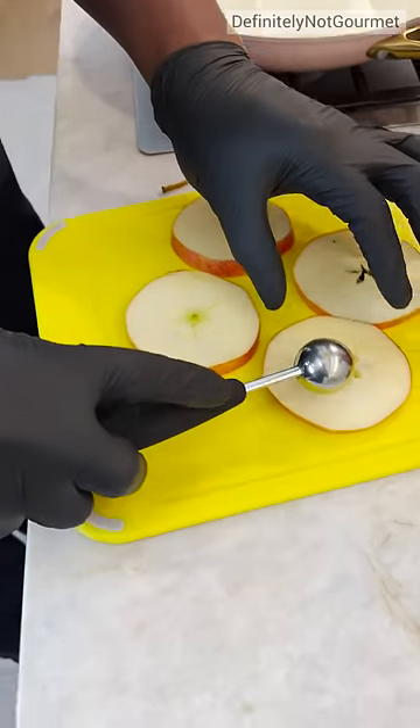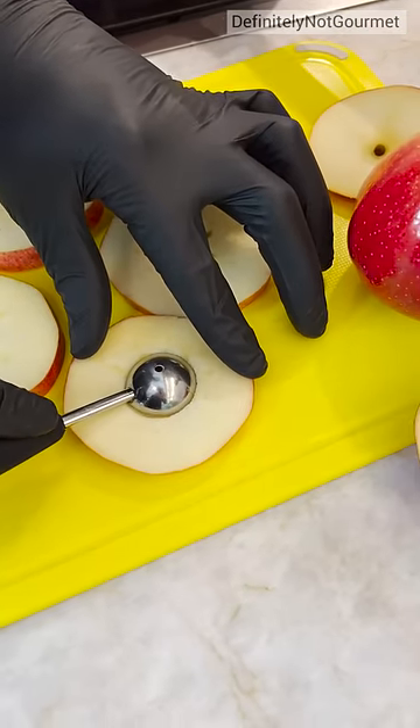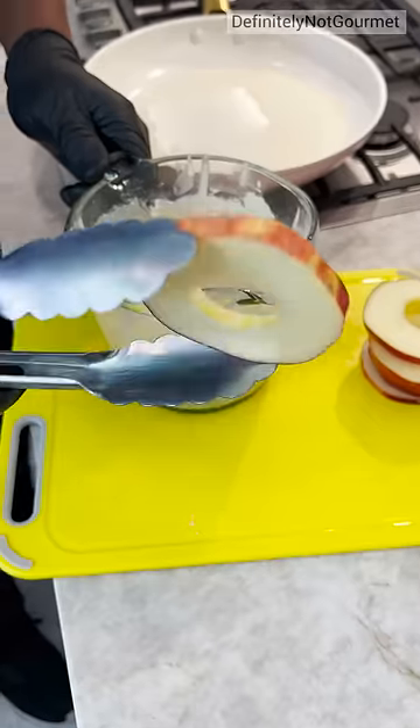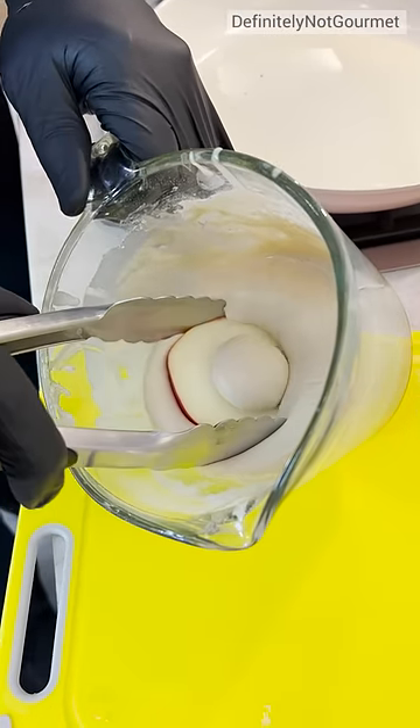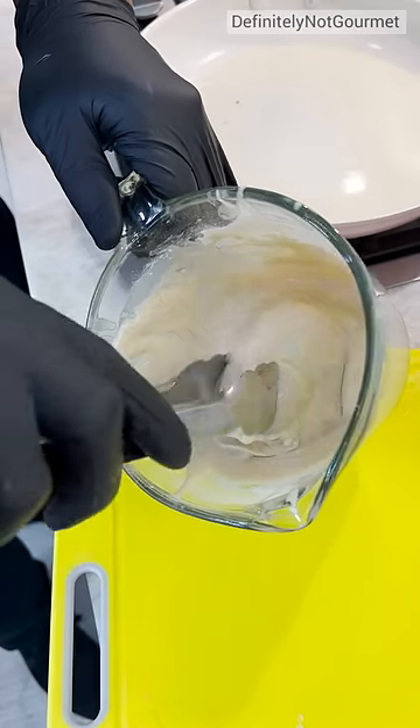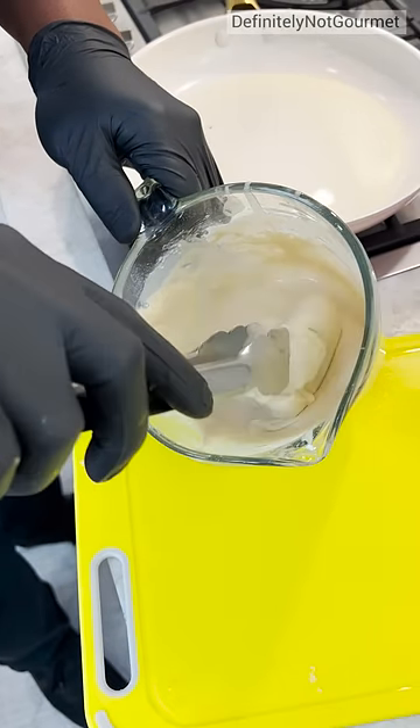So I ground my melon scooper and I come in here. Oh, bang. Oh yeah, that's my batter. So now I get this in my batter. Now this batter, guys, is buttermilk, flour, egg, cinnamon, baking powder, you know, some sugar.